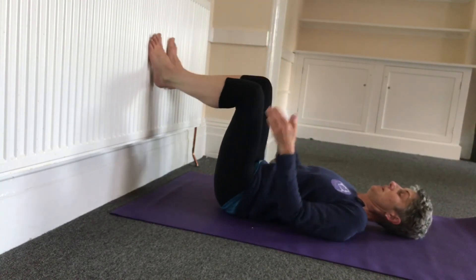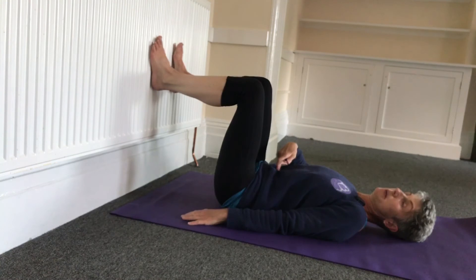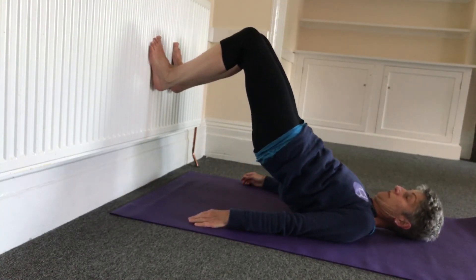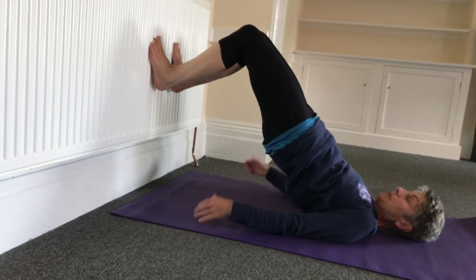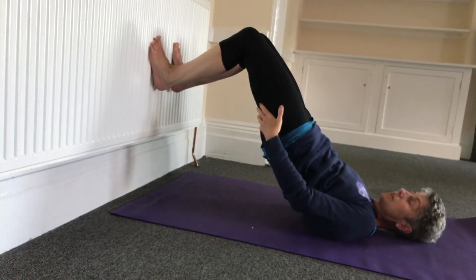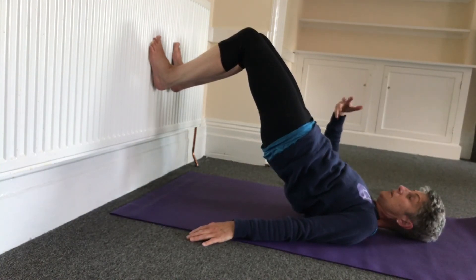We're going to bring the feet hip-width apart, arms down beside the body, and tuck the belly button into the spine. We're going to lift off the floor, just lifting your spine up. When you get to the top, you can engage your buttocks and engage your hamstrings. We want to give everything a nice stretch, but we also want to give them some strength.